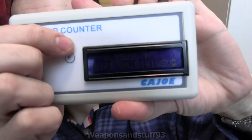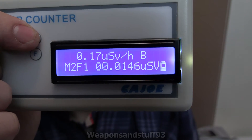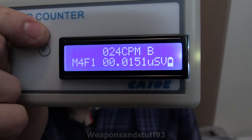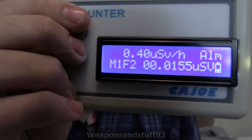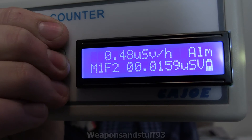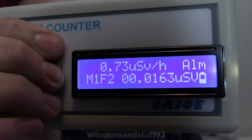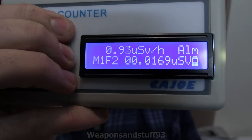In terms of modes: you can have microsieverts per hour mode, or microsieverts per hour mode where it beeps every time it detects something. You can have counts per minute and counts per minute where it beeps. Going back to normal mode, you can have the one with an alarm where you can set the alarm to what you want — holding that down lets you raise the alarm value. It's pretty slow going incrementing the alarm, and I don't think there's a faster way.